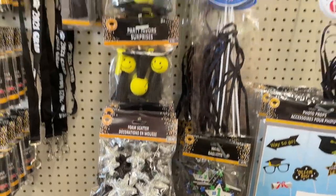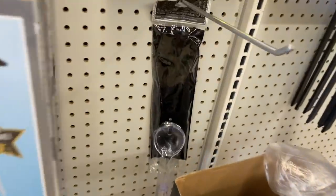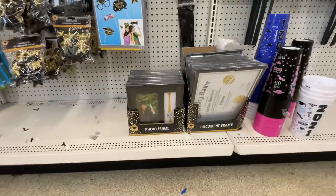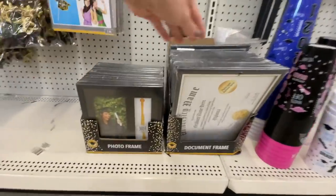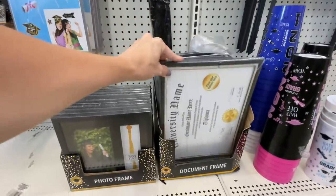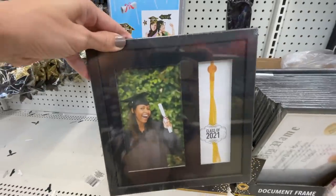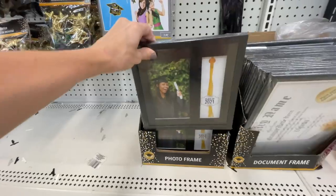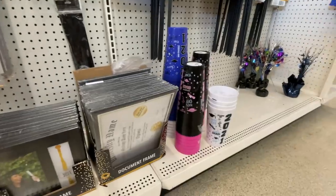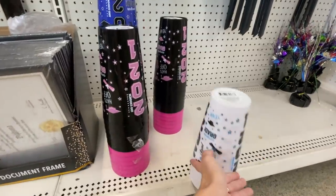Decor for grads, party favors, backdrops. The DT has thought of it all — look, you can frame your diploma for a dollar and frame a picture of you holding your diploma and your tassel for a dollar. Actually great quality. I framed mine — well, actually if I did I would have bought it from Michael's for like $25, but 40% off. They have a bunch of grad cups over here.